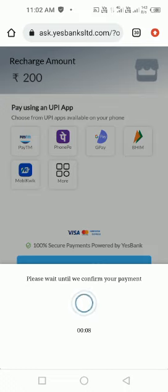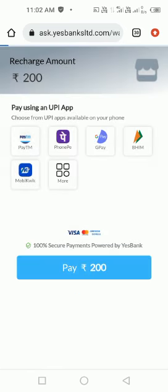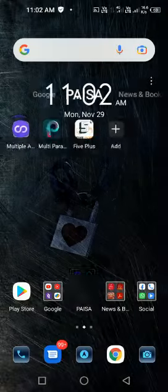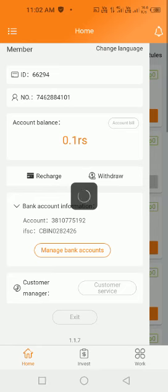Nothing to worry about it, it's so simple. Just wait for three seconds. Okay, it's done — see guys! Now I'm going to check my 5 Plus account.